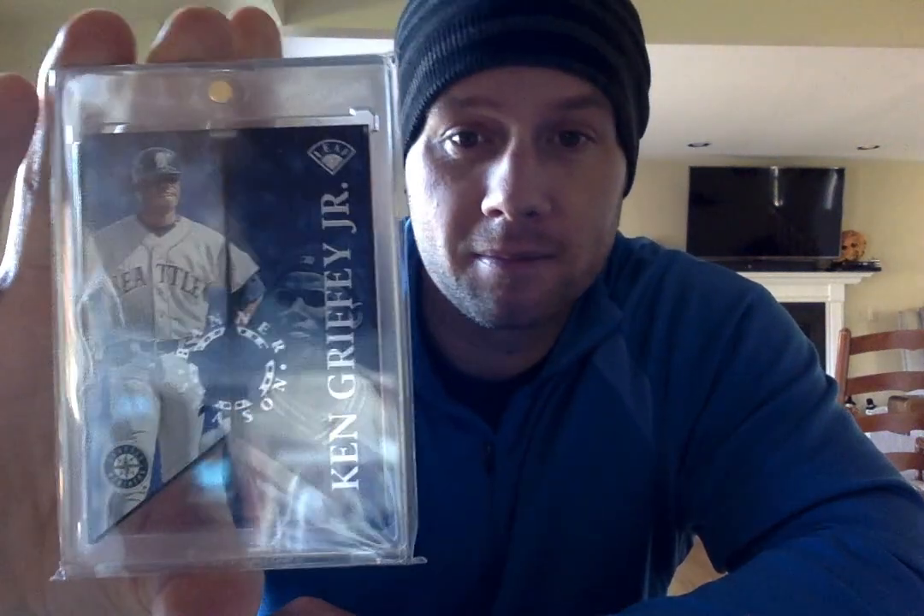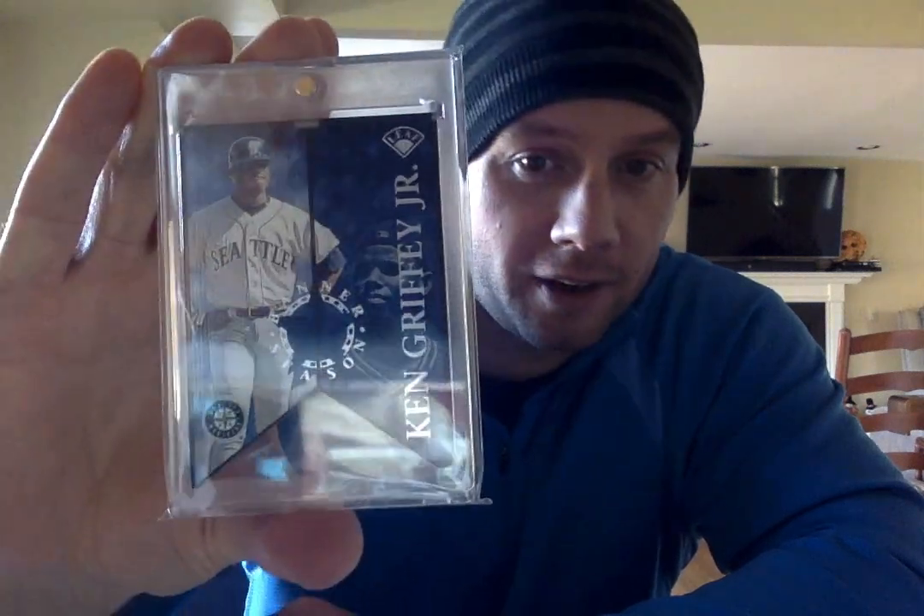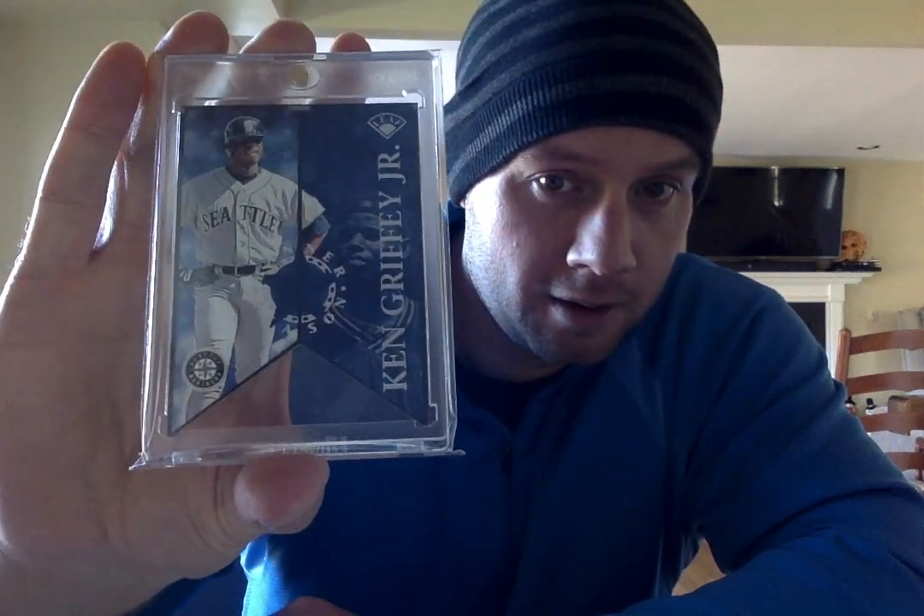First one is a 97 Leaf — what are these called? Banner Season. So this is a die-cut Leaf insert, number 2500. Nice looking card. This is also a 96 Leaf Statistical Standouts, and I'll have the background with the baseball.